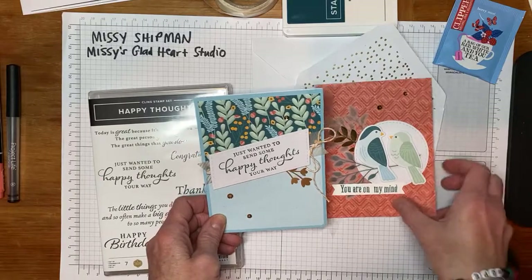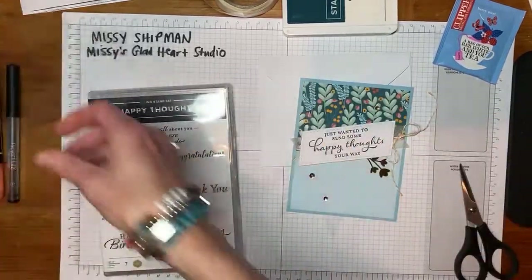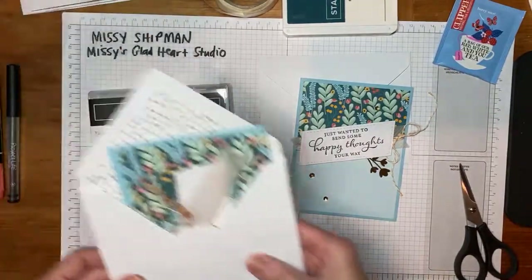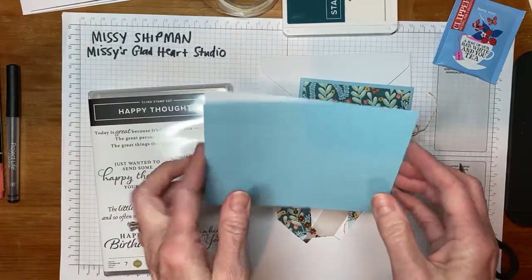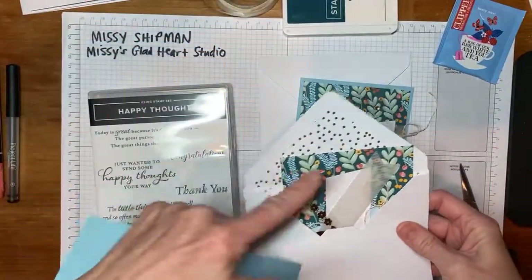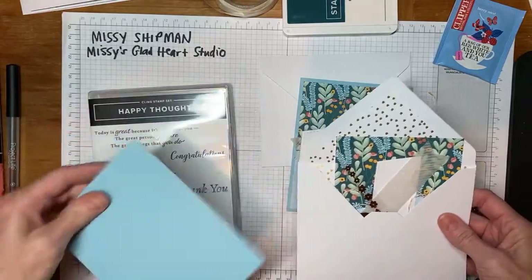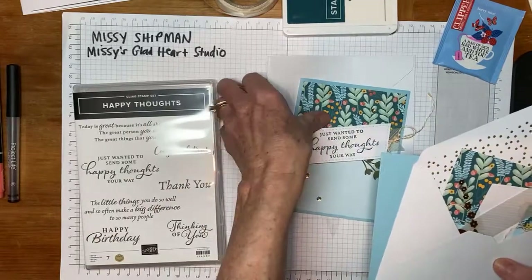We're going to begin with the 'Just Wanted to Send Some Happy Thoughts Your Way' blue card. Find in your pack of supplies — yours probably has the card still unfolded. It would look like this. It has a really pretty envelope with some gold dots and this floral paper. So if you take out those supplies, that's what we're going to begin with.